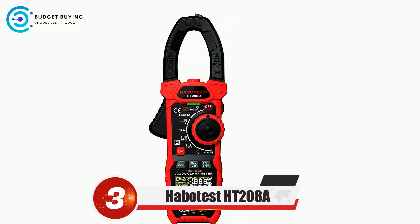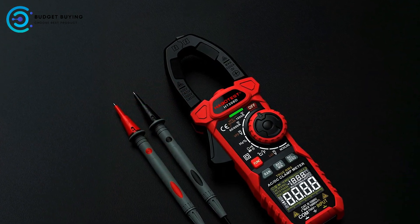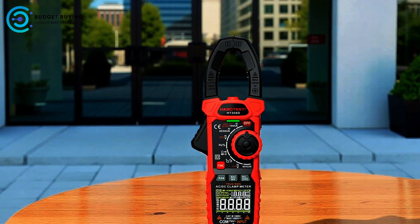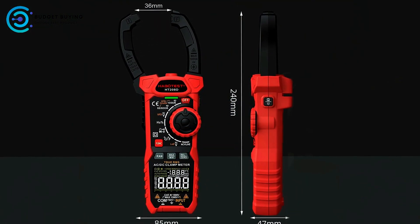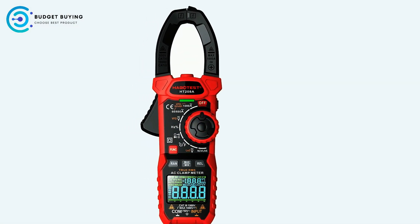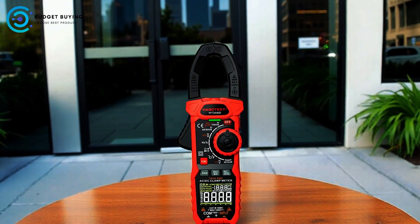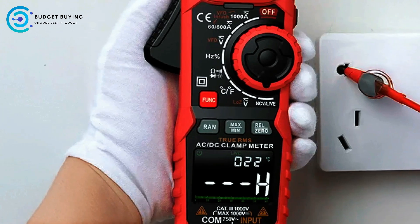At number three, we have the HubboTest HT208A digital clamp meter, a versatile and reliable tool designed to meet the needs of both professionals and hobbyists. This clamp multimeter offers a comprehensive range of measurement capabilities, including inrush current, variable frequency drive current and voltage, AC-DC current and voltage, frequency, duty ratio, resistance, continuity, diode testing, capacitance, temperature, and non-contact AC voltage detection along with live wire detection.